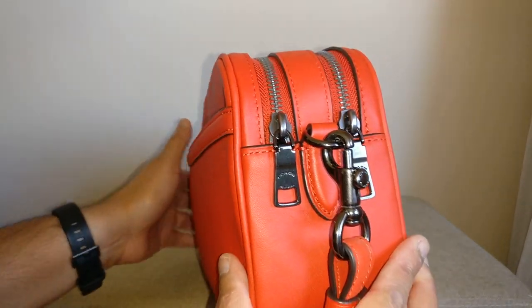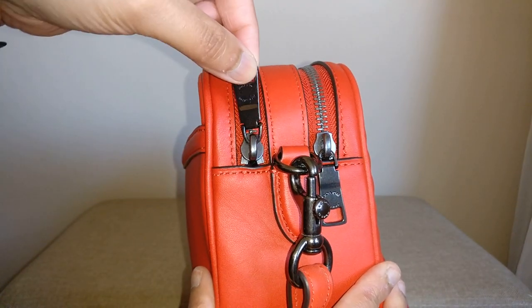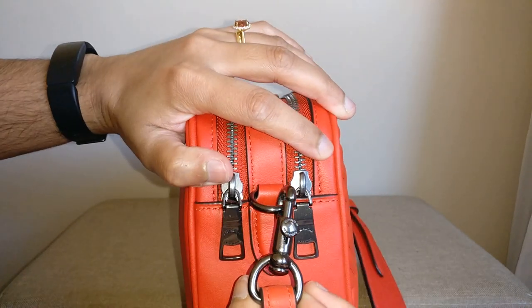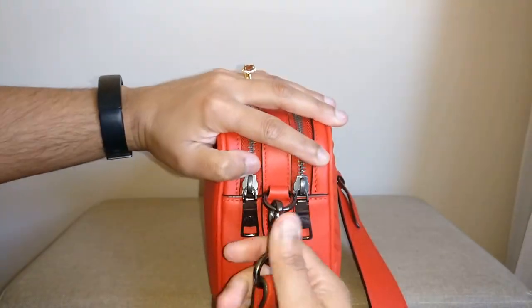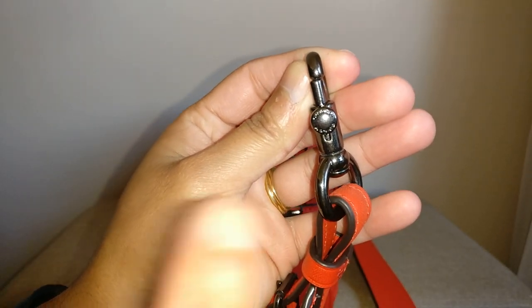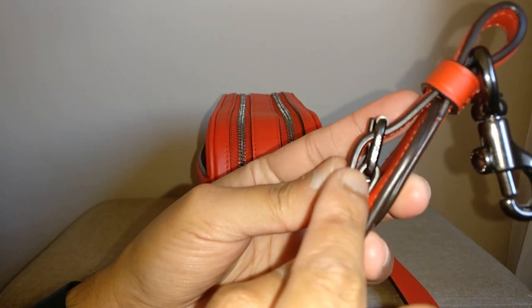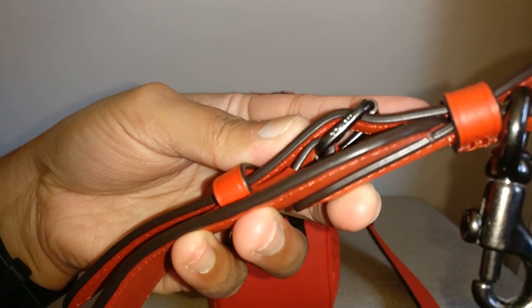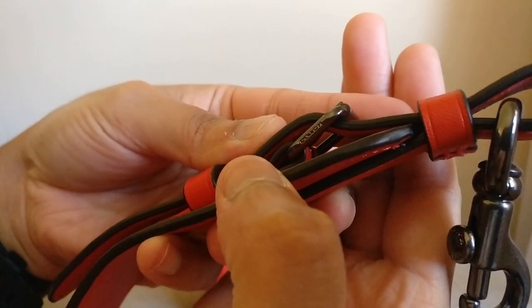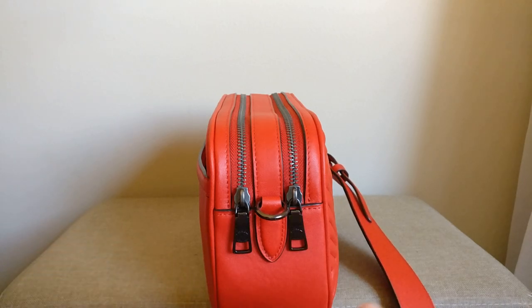The zipper pulls are also in that gunmetal hardware and they say Coach on them — they're a cool zipper pull with a little bit of flexibility. The shoulder strap is held on by a dog leash clip that has Coach on the little button, Coach is imprinted on it, and the belt loop that helps adjust the shoulder strap also says Coach on the side. The sides of the strap as well as some of the sides of the bag have some black glazing on them.